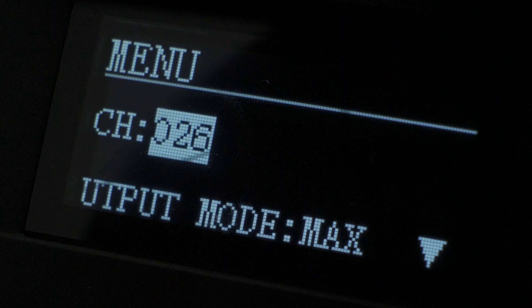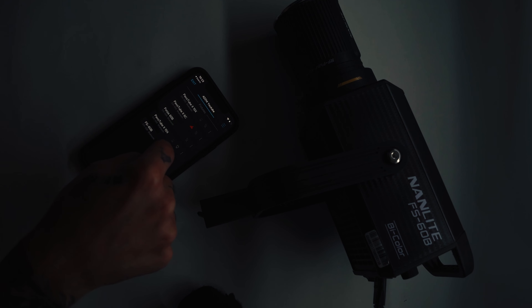If you go to mode again, go back to the menu. Under channel, you're able to adjust on your phone. This one is now channel 64, but you have a lot of channels available. I have my Forza 60B and the FS-60B here, plus a couple of bulbs nearby — everything is connected through my phone via the Nanolink app. You also have the ability to press reset here in case you don't find your light on the Nanolink app, and there's a divergence setting here as well.